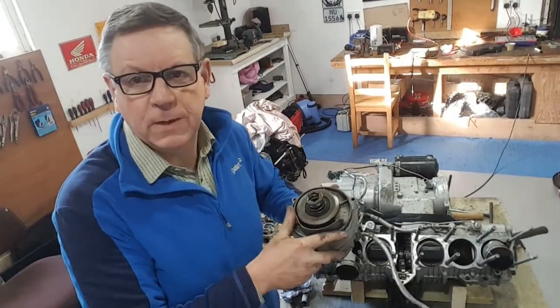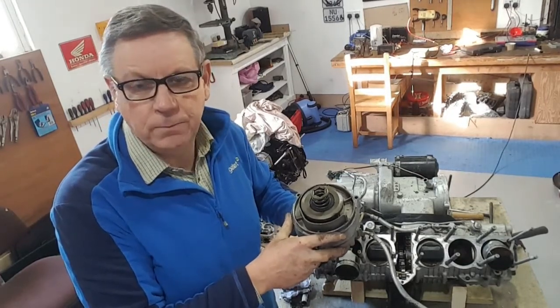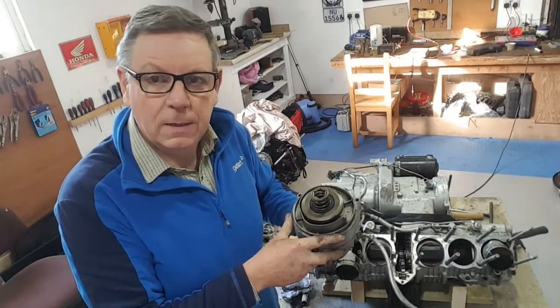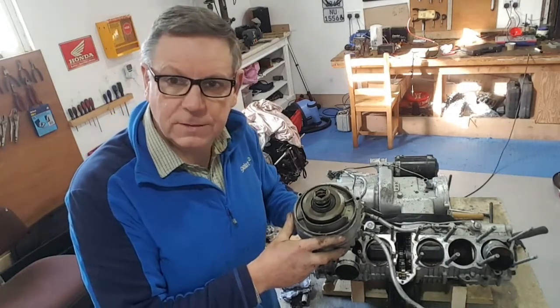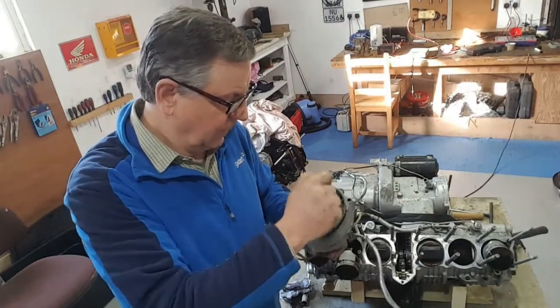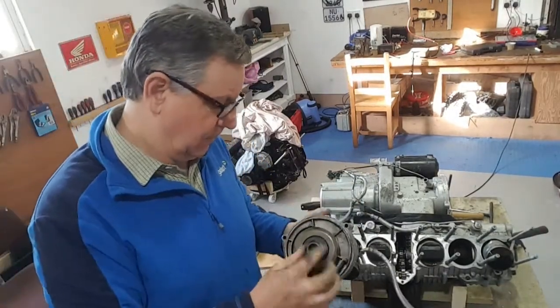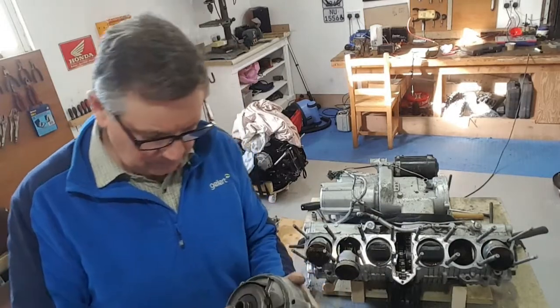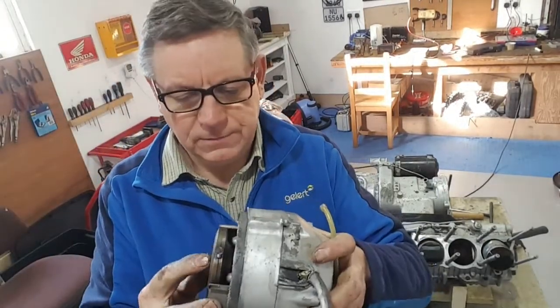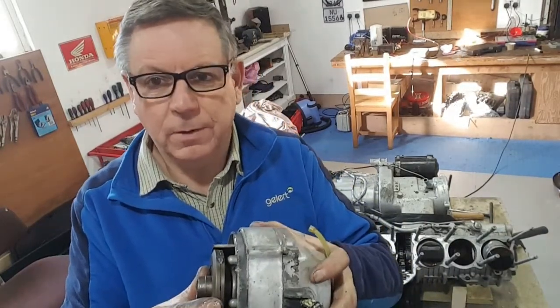For those of you who aren't familiar with CVXs or the inside of CVXs, this is the alternator. There's been a lot of debate about these alternators on the CVX because what they've got on them is a clutch. I'm looking at this one here and it has been welded. I've seen this before. There's a lot of commentary around - oh, you shouldn't weld them.